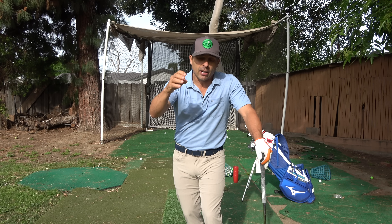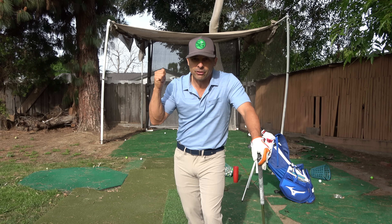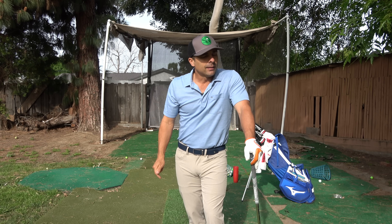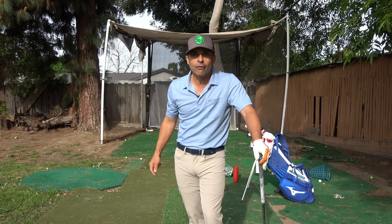Good luck out there. Keep working hard, keep practicing. This is the best way you can utilize your time right now. Get yourself a net set up, get to it. Don't quit. Love you guys. Stay safe out there. See you in the next backyard video — I'll be back in the next video.